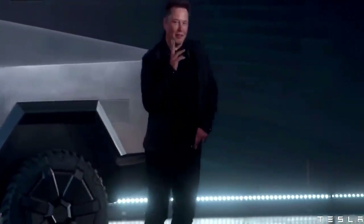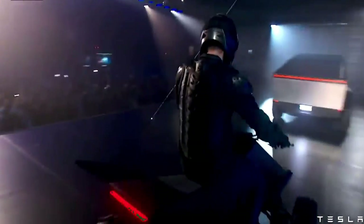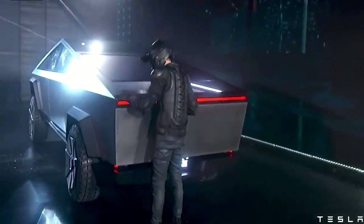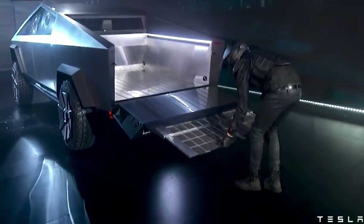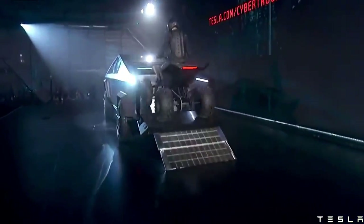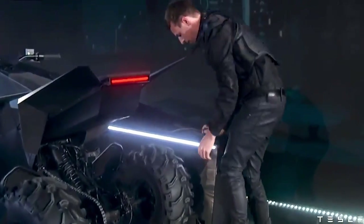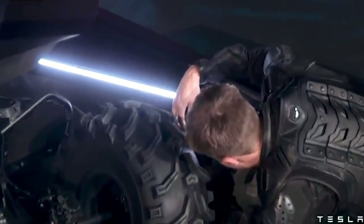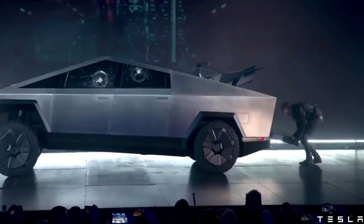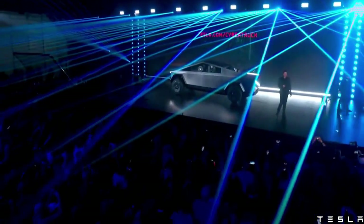We also made an ATV. The adaptive air suspension — you can drop real low and go high on the other side. It's the coolest load mode. So you've got load mode, you've got a built-in ramp. You can take an ATV or a dirt bike, whatever you want, and load it on the back. And it's currently plugged in and charging.